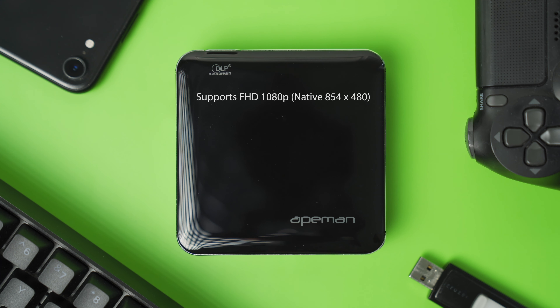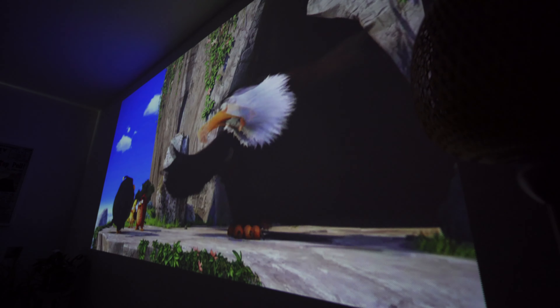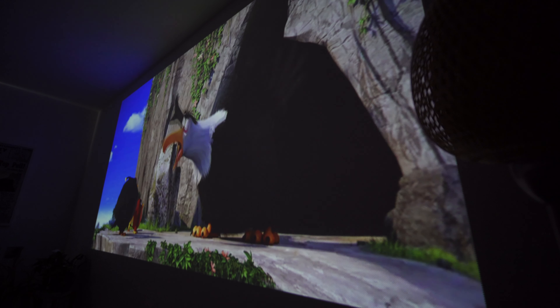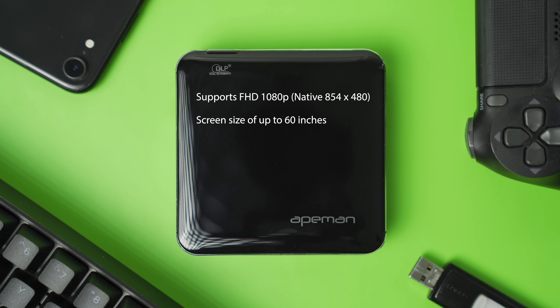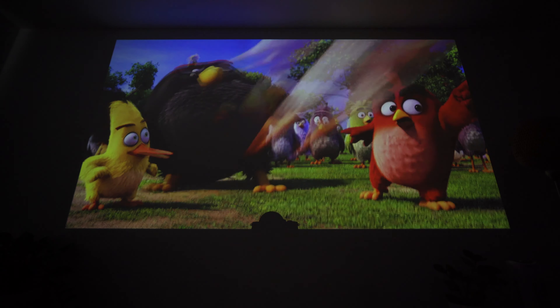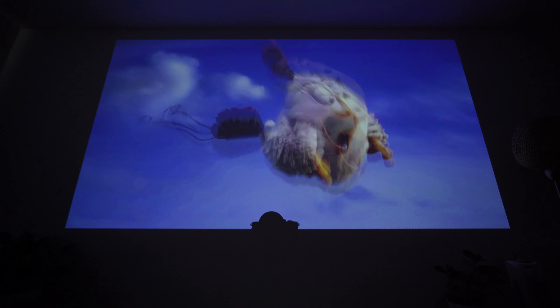The projector supports Full HD 1080p with a contrast ratio of 1000 to 1, but its native resolution is actually 854 by 480, which is really low — especially if you're projecting a big image. This currently seems to be the trend for these types of compact projectors. It has a projection image size of up to 60 inches.